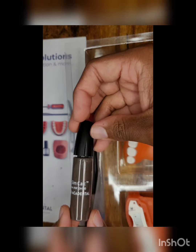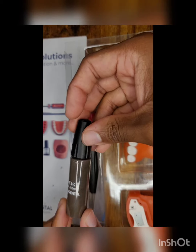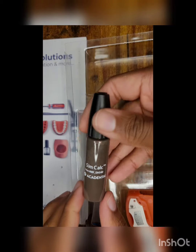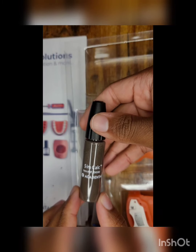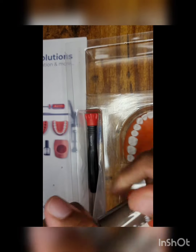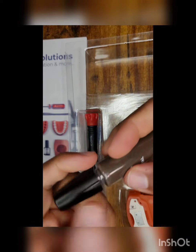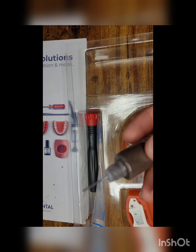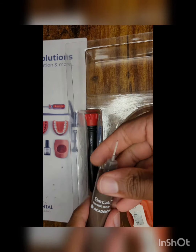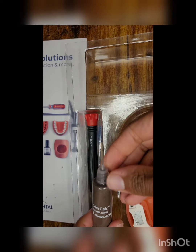It basically smells and acts like nail polish, so it usually comes in this bottle. You can actually buy them separately online with a few tips for about $30. But it does come with this kit, so you might as well just get the kit and not pay extra for the simulated calculus separately. And it does have a needle nose-like extruder.